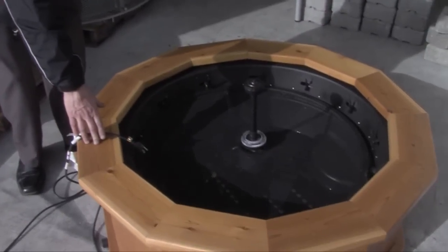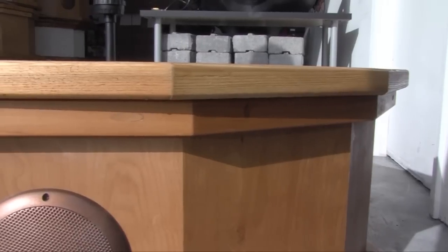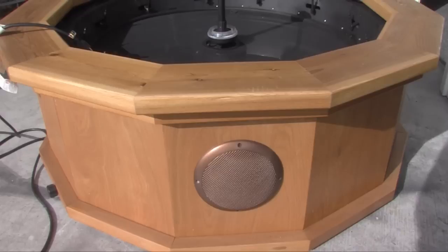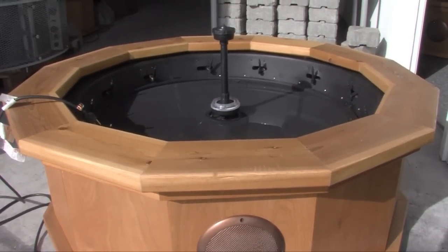Let me show you some different models. Here we have the plug-and-play model. All you need to do is fill it up with water and plug it in. This model could be used on decks or patios. It's locally made here in Oregon — all the components, especially this beautiful wood, are made in Oregon.